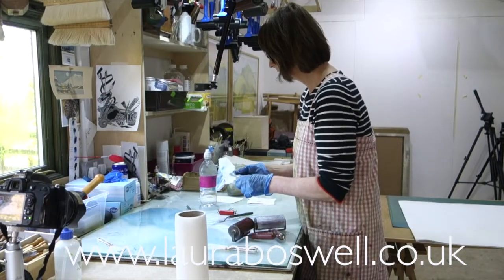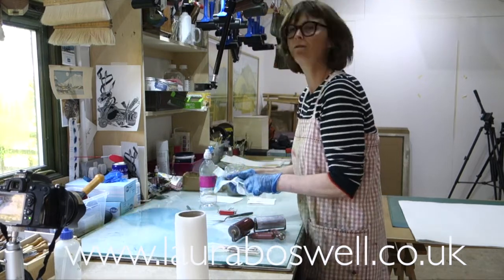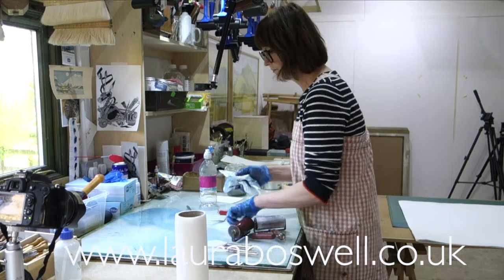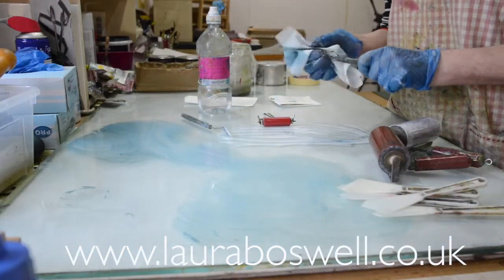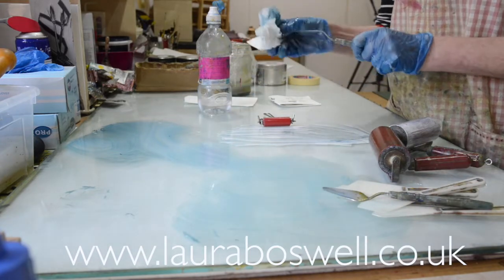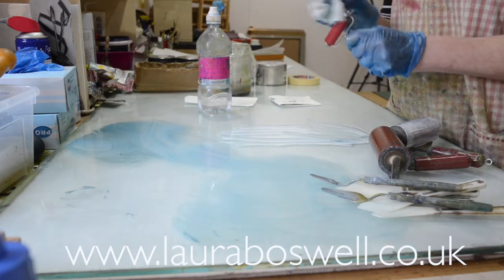I have some very ancient cotton old duvet covers that have been going for years. It's only when the rag is completely stiff with ink and spirit that I dispose of it. The trick is that it should be more elbow grease than white spirit when you're cleaning up — a little bit goes a long way.